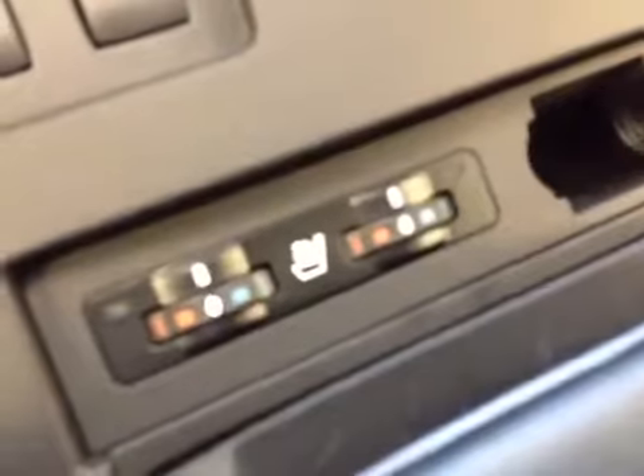The heated and cooling seats for the driver and passenger are controlled right here. And inside the armrest, we have the USB and auxiliary input for the stereo, as well as an auxiliary power outlet.